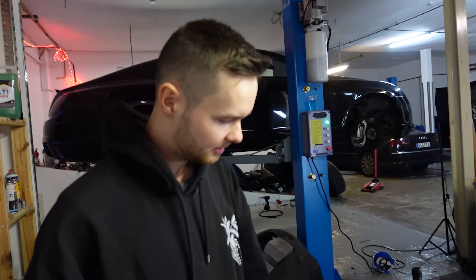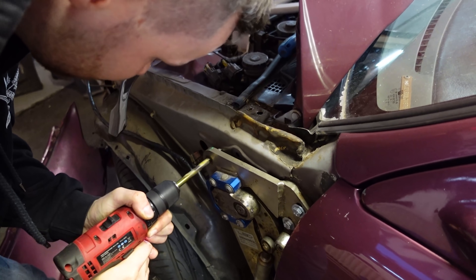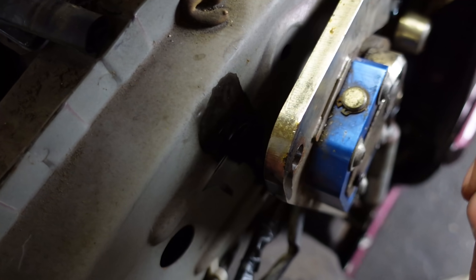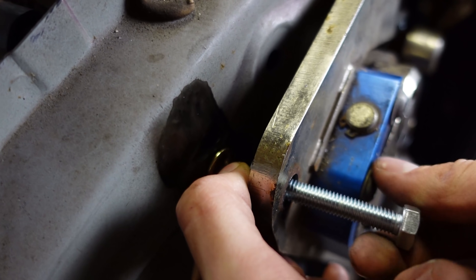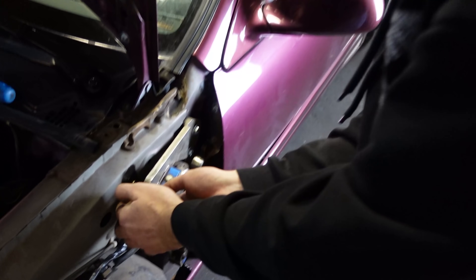This is a blind nut with a thread. If you're a broke boy like me and you don't have this tool, then there's a simple solution - according to the YouTube video I just watched: first the sleeve in, and now you just put another nut in there. And now you put the nut in here.